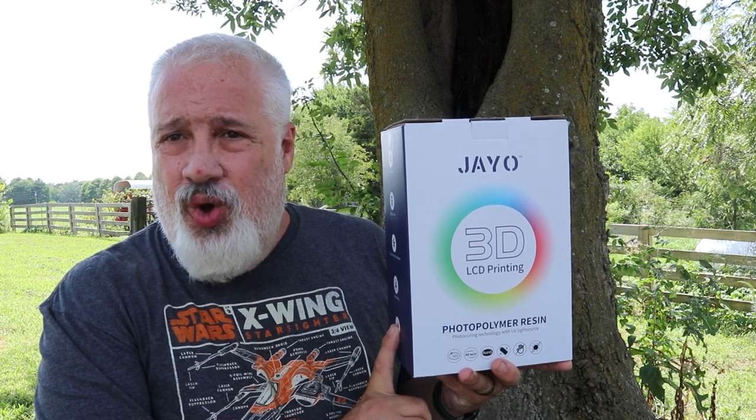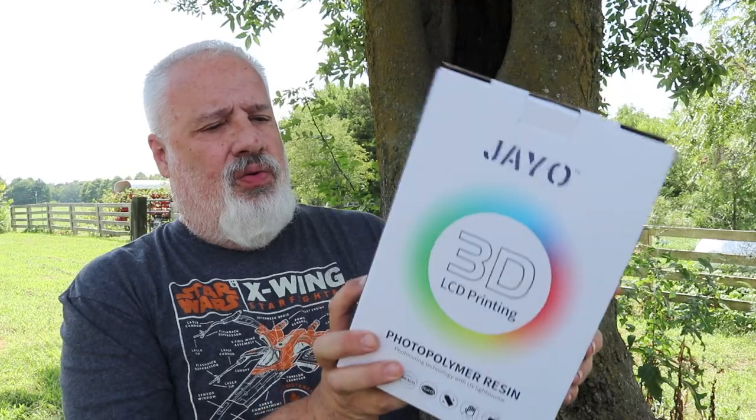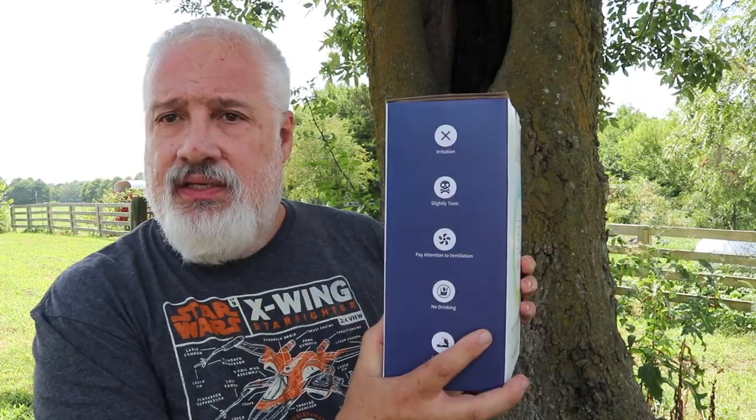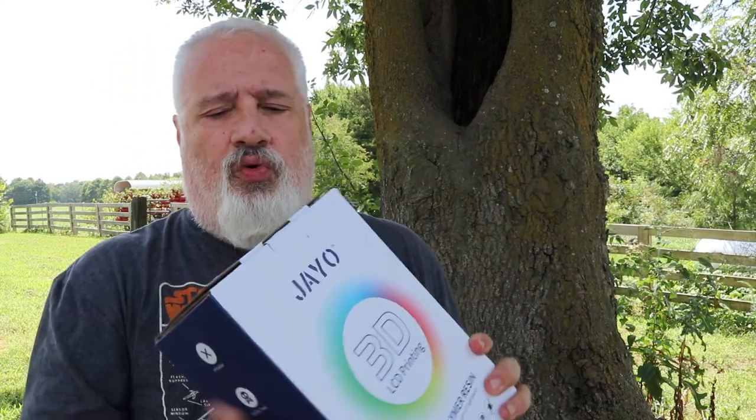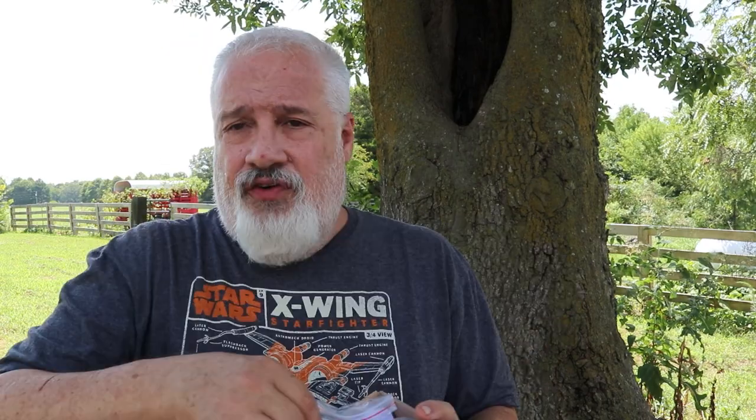This is J.O. Standard Gray Resin. It comes in this fantastic retail-esque box, and it is super well packaged. I love the packaging. Right out of the box — six filters. That's right, six.